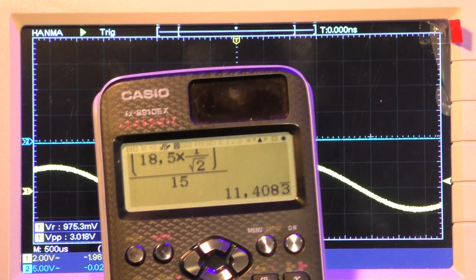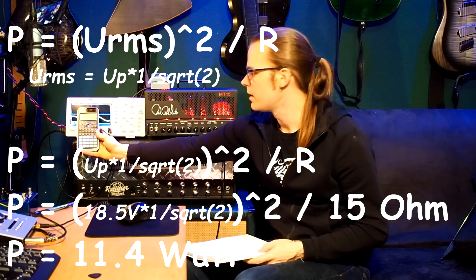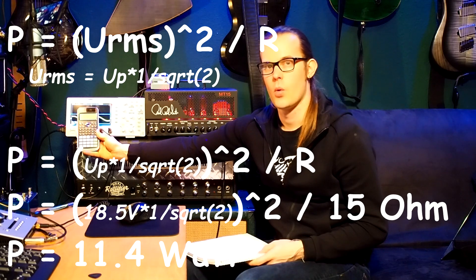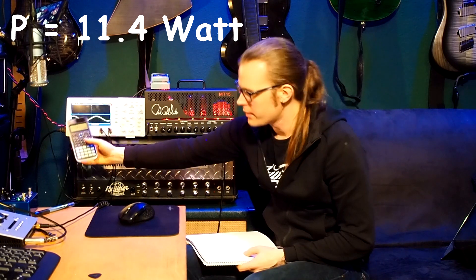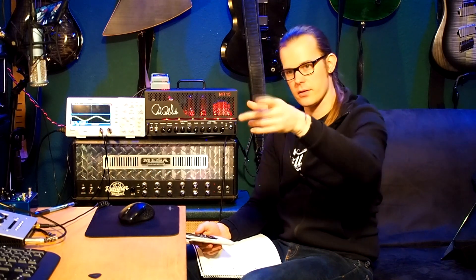So, just like the full power setting, the amp is delivering more output power than expected — more than the datasheet tells us. Now let's switch to the high wattage setting and compare both in sine wave shape and distortion spectrum.